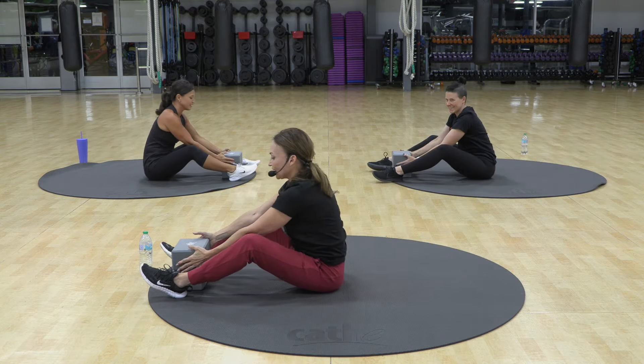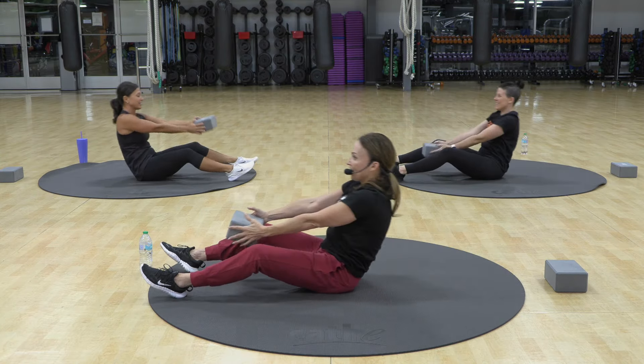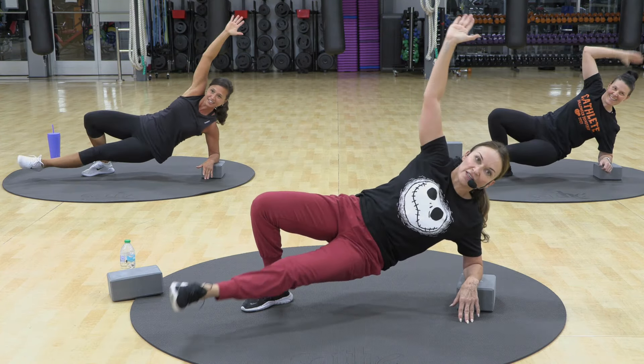Come up. Take your first block. Now the key is to send that block straight back, right? If you go crooked, it's not going to line up when you get back there. And we have 10 of these.